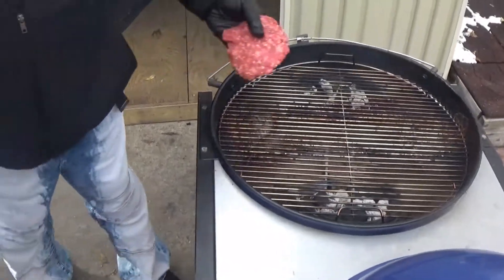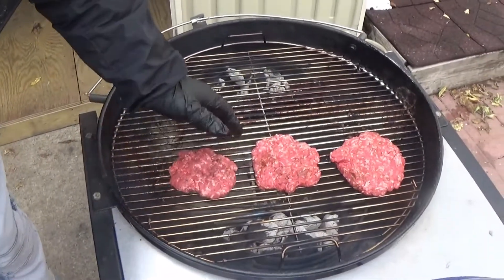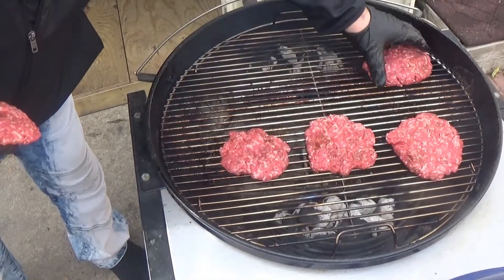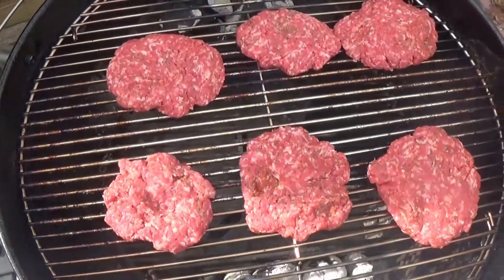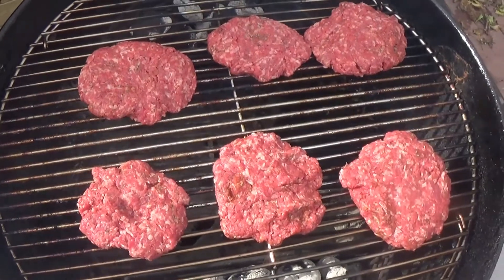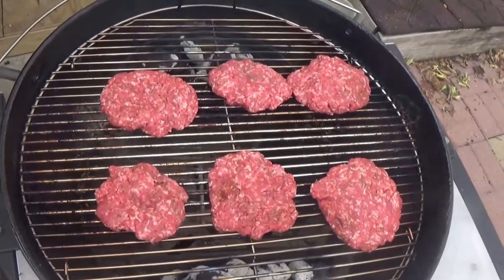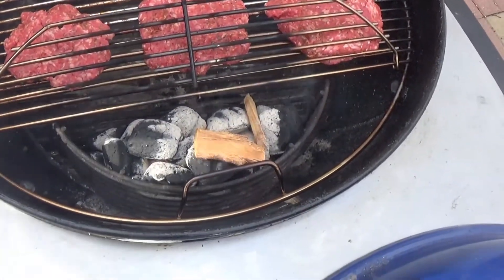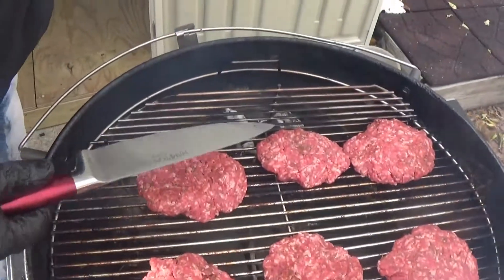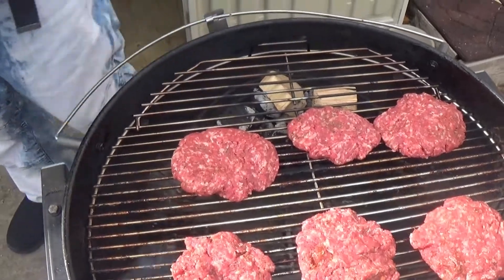We need direct heat to cook the burgers and indirect heat to cook the chili, so we've set it up to do both. We're throwing our burgers on real close to the charcoal baskets for more direct heat — three on each side. We want to sear these but only get them to medium rare, because they're going to cook again once we get them in the chili. We're also adding a little hickory wood for some smoke, just because we like it.